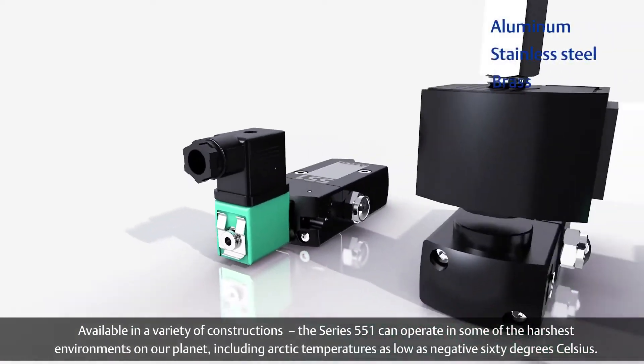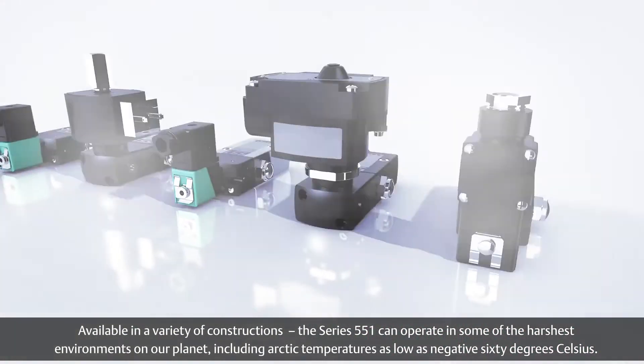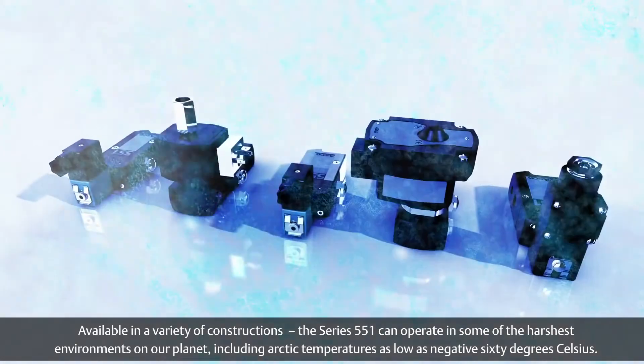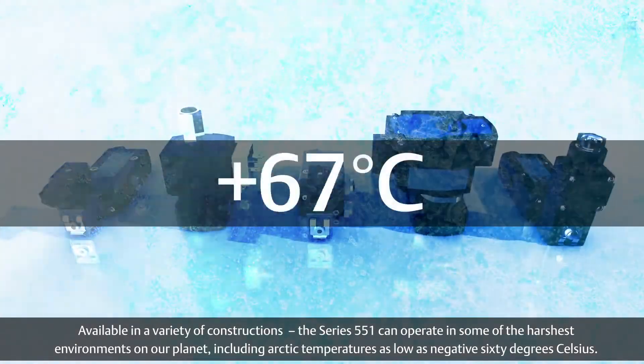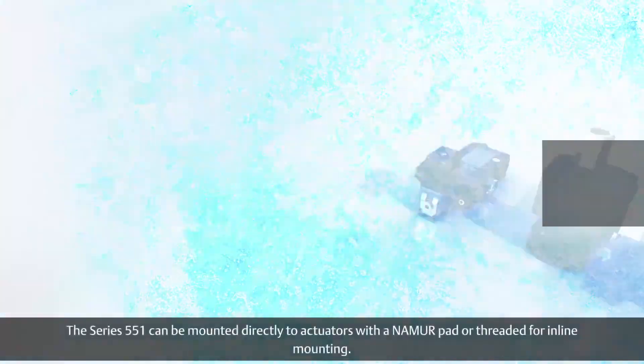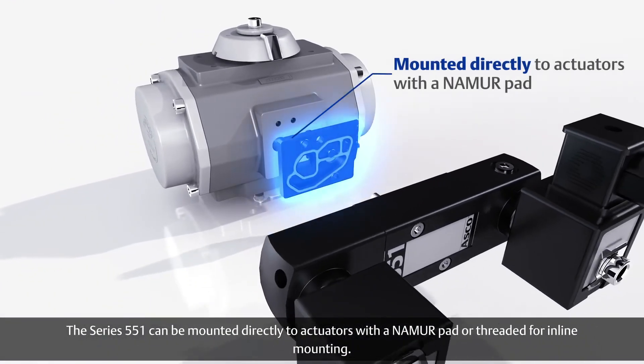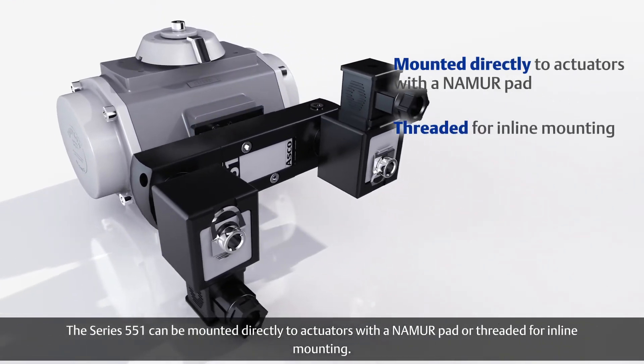Available in a variety of constructions, the Series 551 can operate in some of the harshest environments on our planet, including Arctic temperatures as low as negative 60 degrees Celsius. The Series 551 can be mounted directly to actuators with a Namur pad or threaded for in-line mounting.